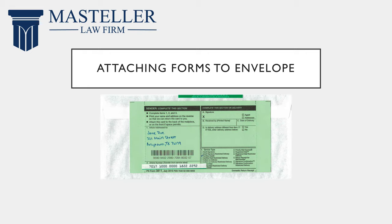Then you're going to take Form 3811. There are adhesive strips on both sides — you're going to peel those off and attach it to the other side of the envelope. Here you can see where Form 3800 was folded over.